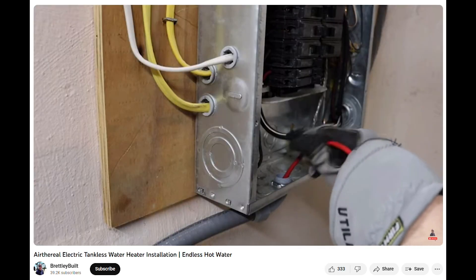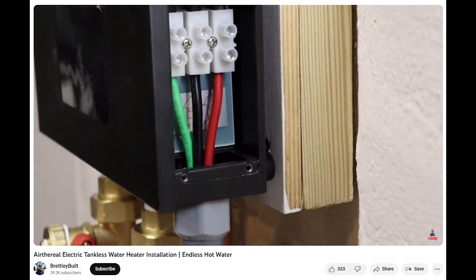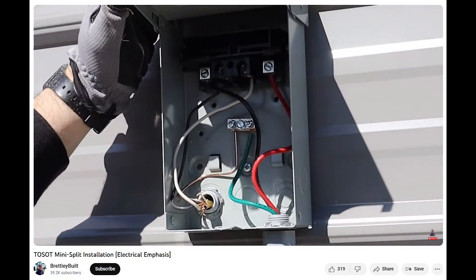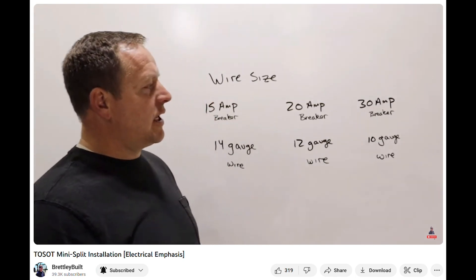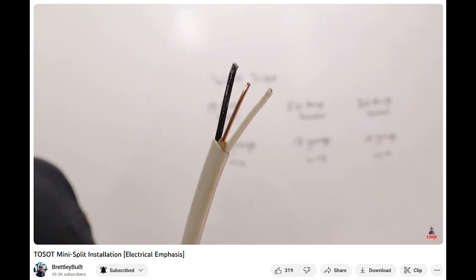I also installed a tankless water heater, focusing on the electrical portion of the installation, and the mini split installation I did out in my metal garage also focused on the electrical portion. Tosa was the company that provided the mini split, and they really wanted me to show homeowners that they can actually do this installation themselves.